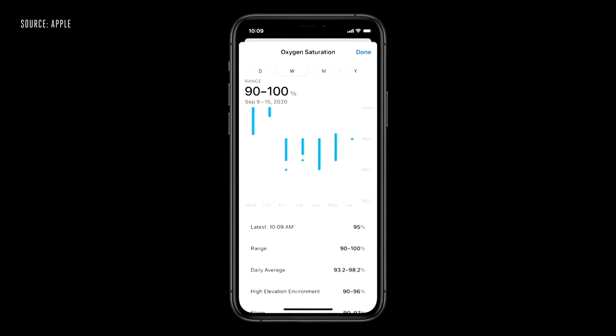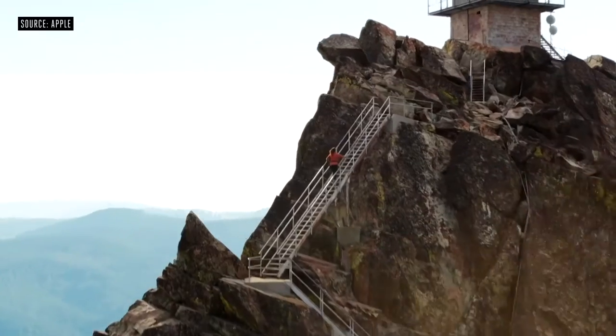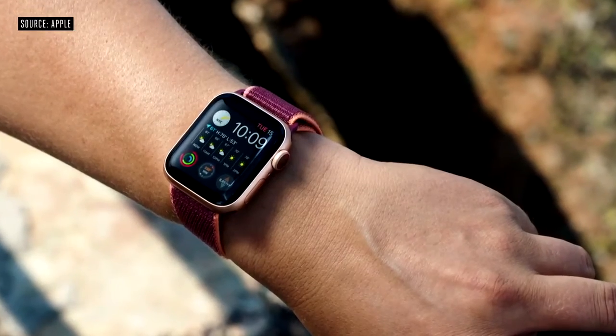Series 6 also captures periodic background readings and stores them in your Health app. Inside Series 6 is our 6th generation system in package. It includes a high-performance dual-core processor based on the A13 Bionic in iPhone 11, but optimized for Apple Watch. Series 6 has an even better always-on display — now it's two and a half times brighter outdoors when your wrist is down.